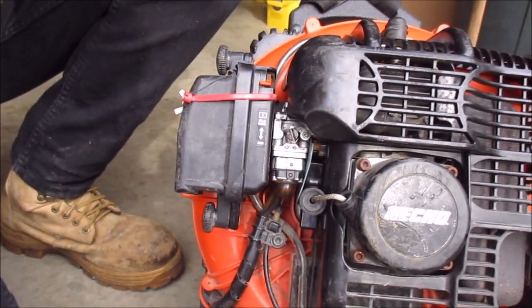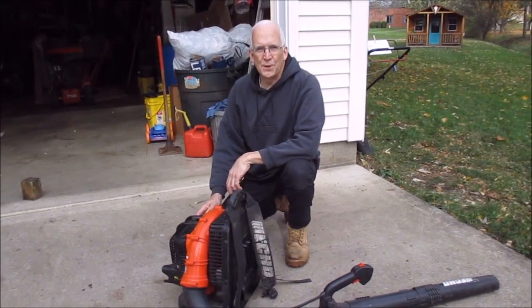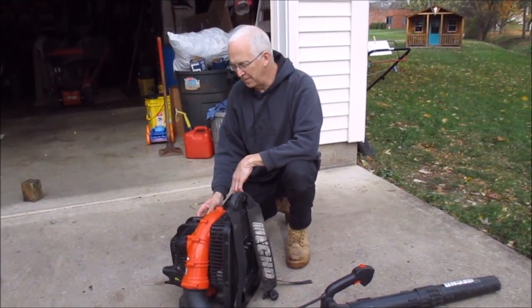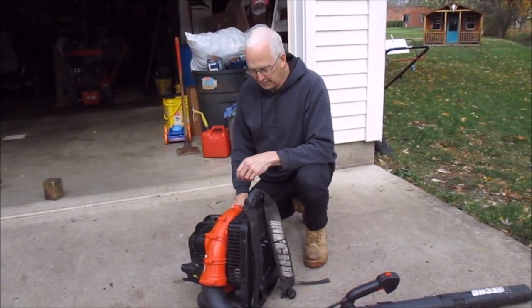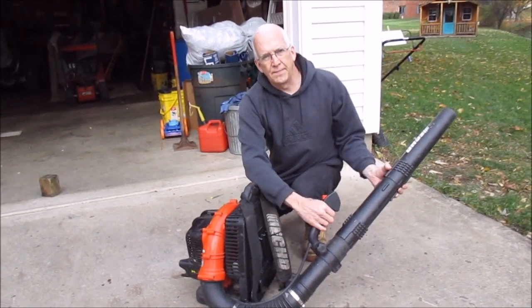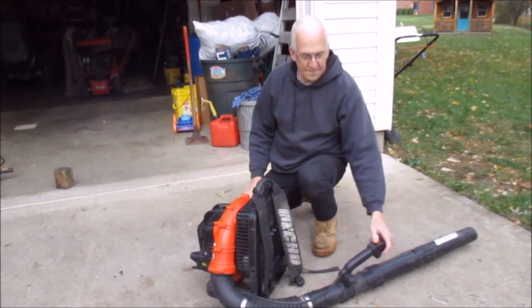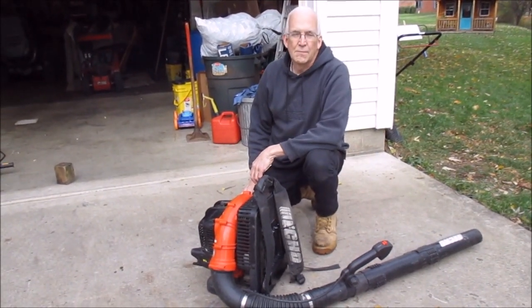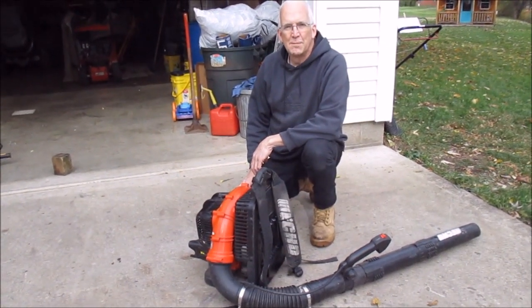We'll give it a try now that we've backed the idle mixer screw out about a quarter to a half of a turn. As you can see, it makes the transition from idle to high speed much better now.